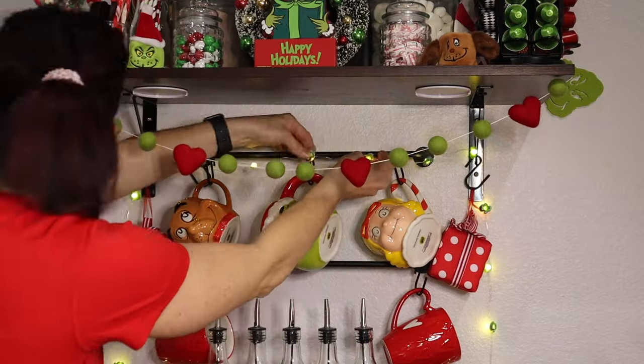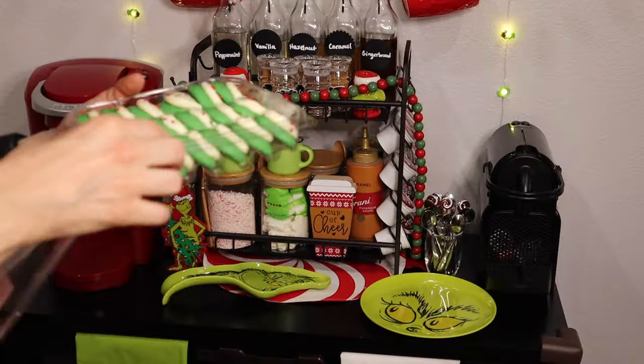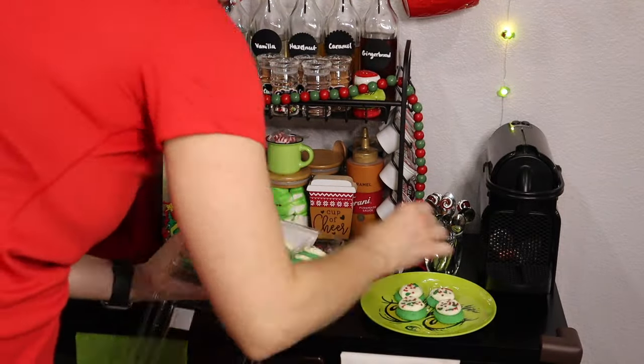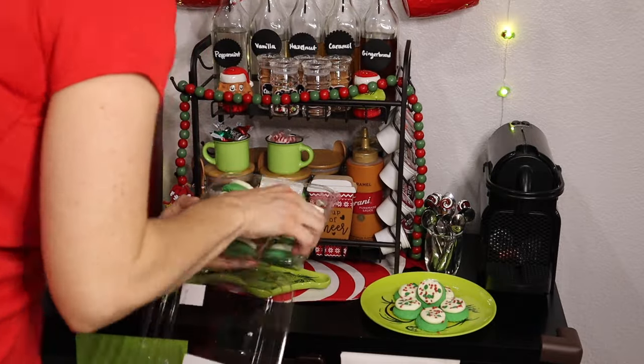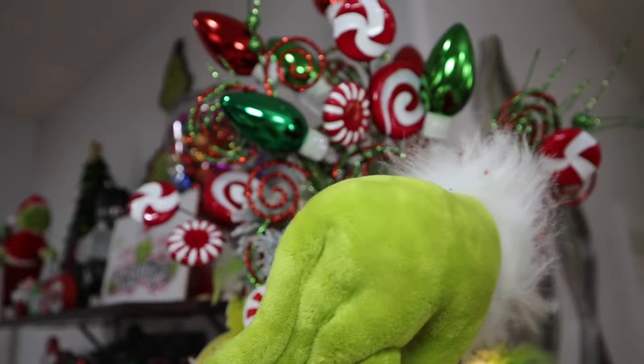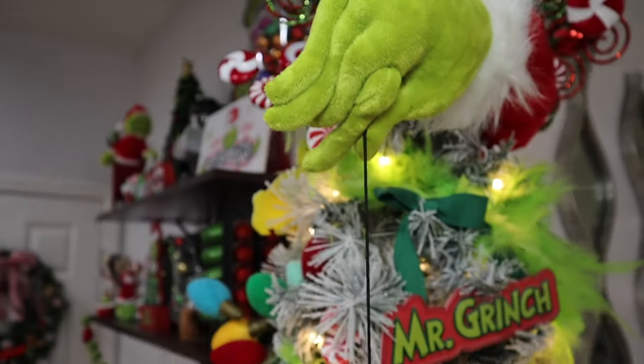Those cookies again — I'm putting these out mainly for my daughter, and my son will probably grab one too. They were really good, had like a cream cheese frosting. Moving on to my tree — I did go ahead and do most of this off-camera just because it takes so long and I'm so particular about placing everything.